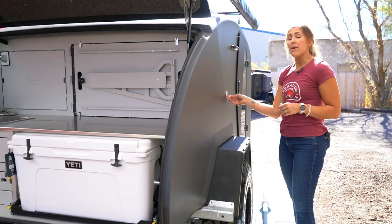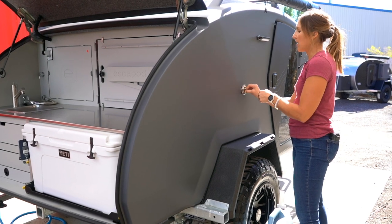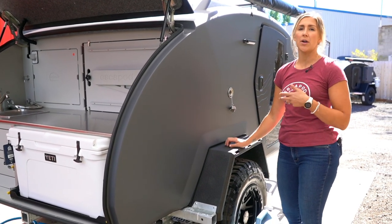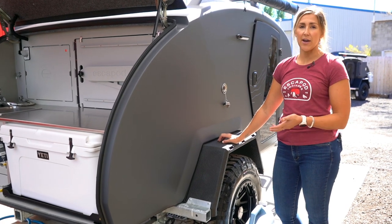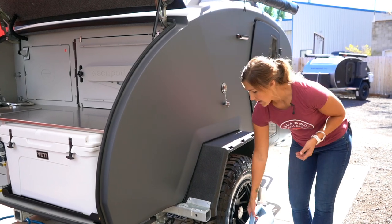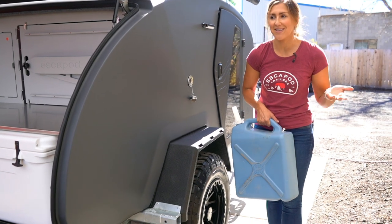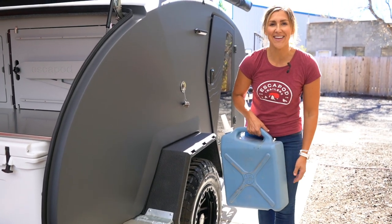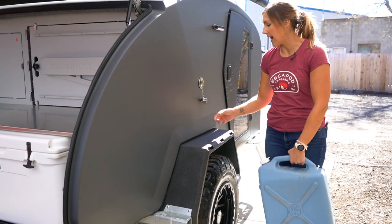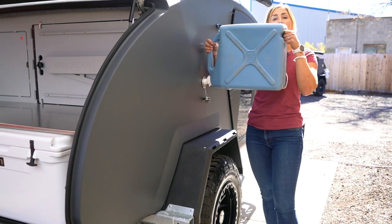One of the great parts of the TopO2 is that the water can actually be filled in one of two ways. You can use pressurized water through a hose, which is how you would do it on the original TopO. But with the TopO2, you can also gravity fill with a jerry can. We're going to show you the jerry can option here because the hose filling is relatively self-explanatory — you just remove this cap and then put the water in the trailer.